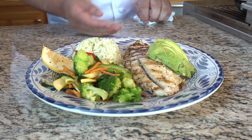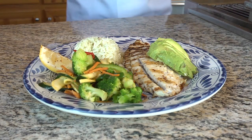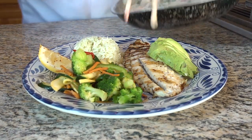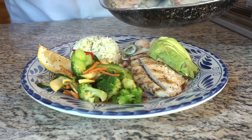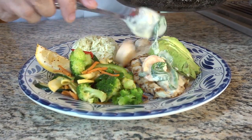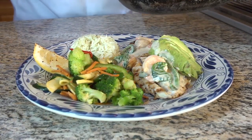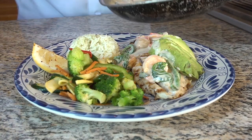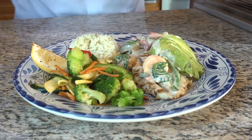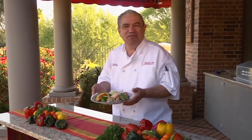So here is our barramundi, our avocado fin. Now we're going to place our sauce over the fish. As you can see the nice scallops, shrimp. We don't want to cover the avocado fin so it can be seen. So here is our final presentation for our pescado guerrero. I hope you will enjoy it and we'll see you next time.